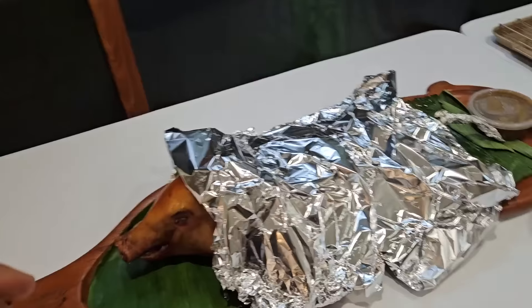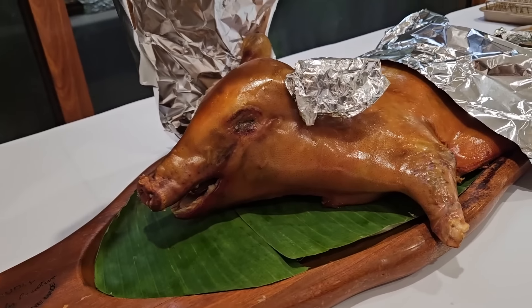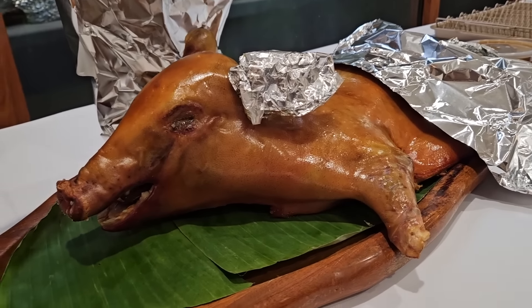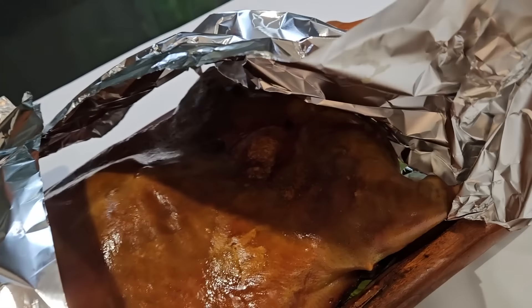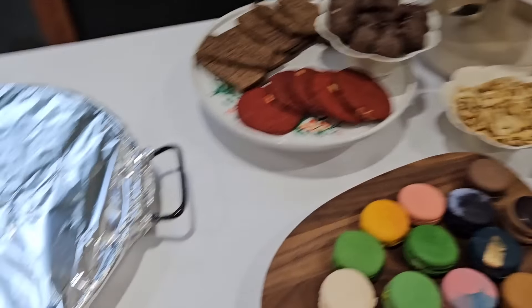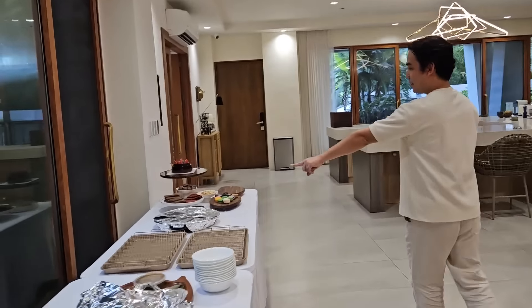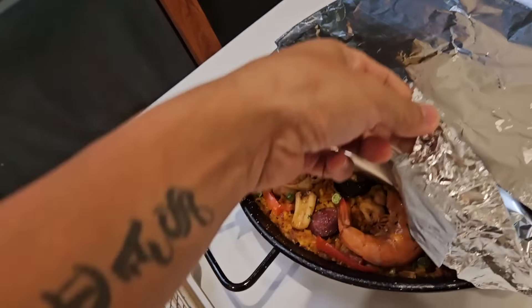Oh my gosh guys, the cochinillo is here. Ate Gemma and Kuya Joray brought this — it's a baby pig. Sorry vegans. And it's hot and crispy. We've got snacks — there's so much food. And there's paella too, guys. We Filipinos pronounce it paella.